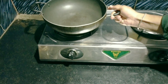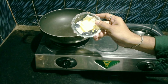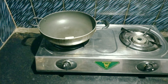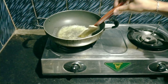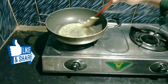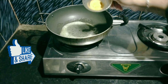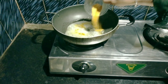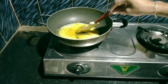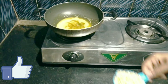Add a toothpick. We are going to put the butter. We can add the butter and butter and masala.